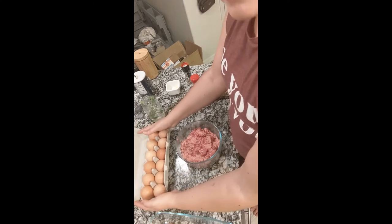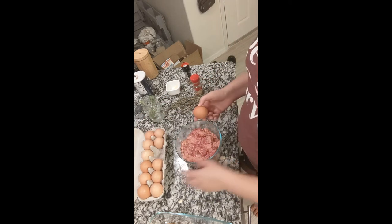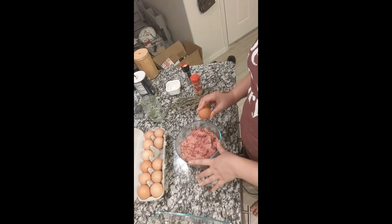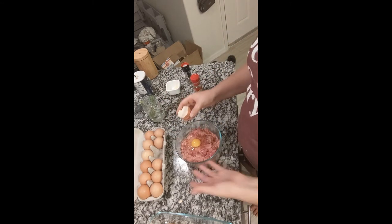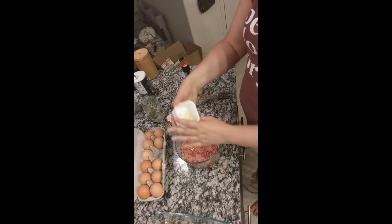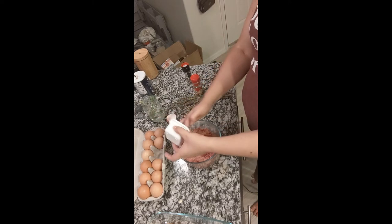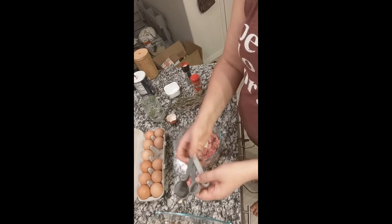We don't want to overwork the meatball mixture or it gets tough. Starting with these lovely eggs from the farmer's market — the egg is going to act as a binder. A lot of meatball recipes use breadcrumbs or almond flour, but we're making ours without because this meal is going to be gluten-free and grain-free. Just plop that egg in there. Then we're adding the rest of our garlic — scraping out all that garlicky goodness. Grabbing the measuring spoons to add the salt.